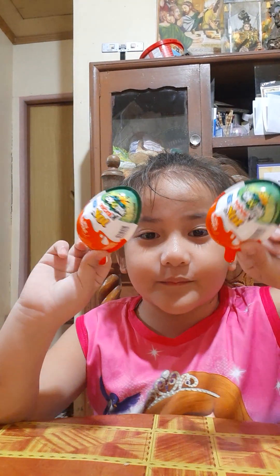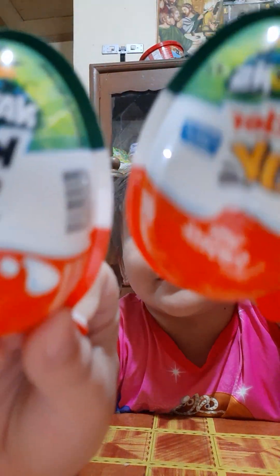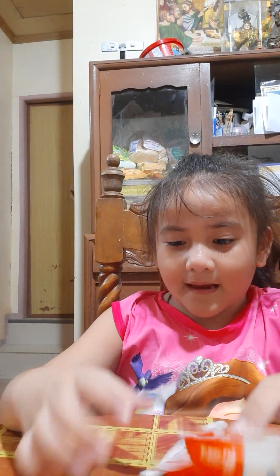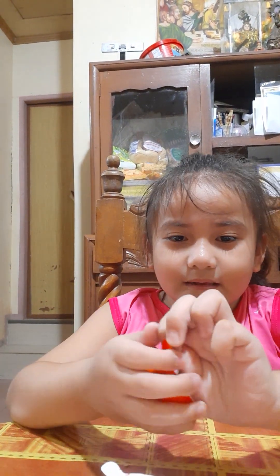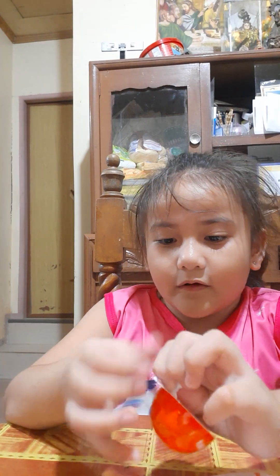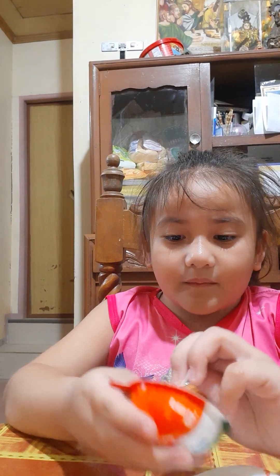Here, we got some dinosaur Kinder. Oh, cool right? So we're gonna handle this thing. First, let's open this. Guys, it's so hard. Don't just open it for your mom.